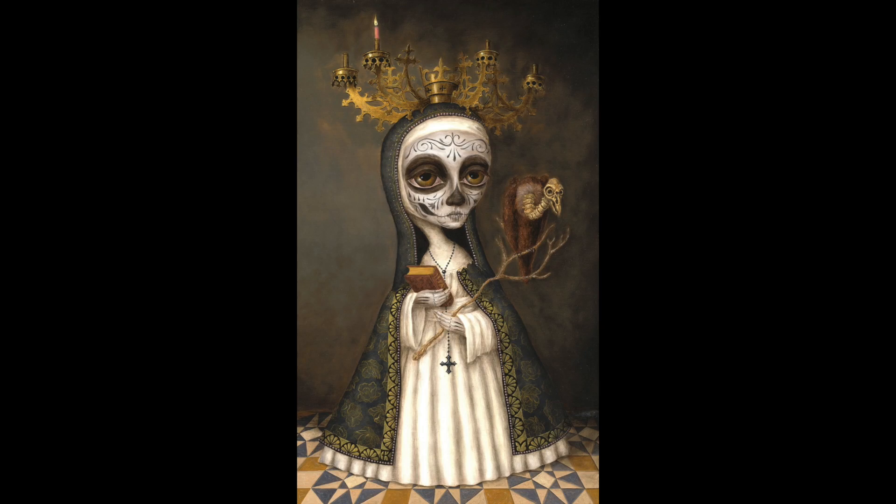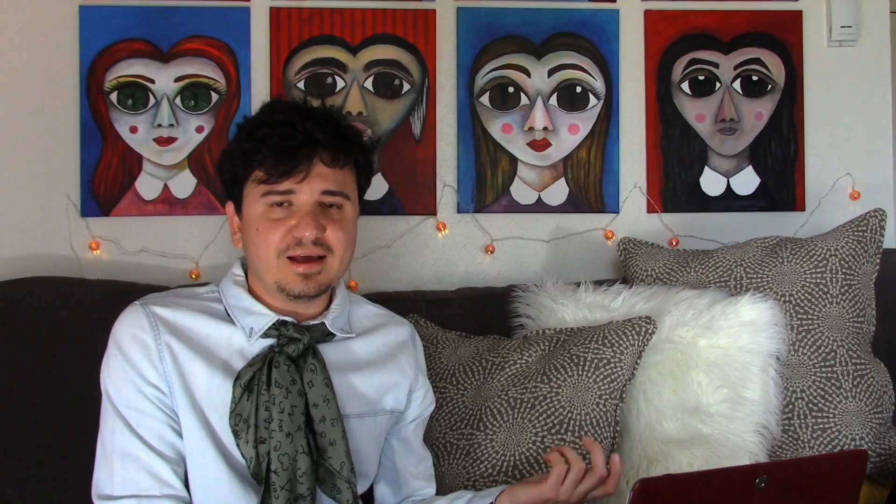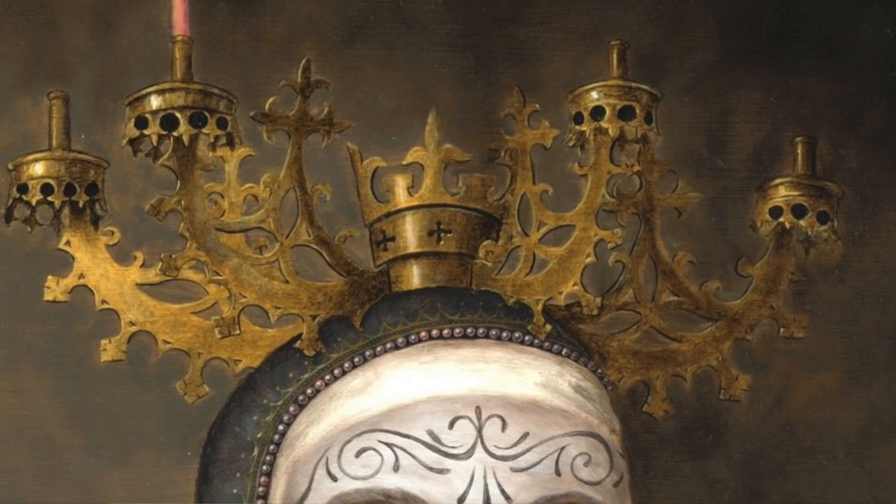This painting inspired Brandon a lot and he references it in this one. You can see the chandelier from the Van Eyck painting is a crown that Our Lady of Merciful Fate is wearing. The tiles are not in the Van Eyck, but Van Eyck has done paintings where his tile work is very impressive, and the tile work in this painting is also very impressive. The beadwork — just everywhere you look there's an impressive amount of detail.